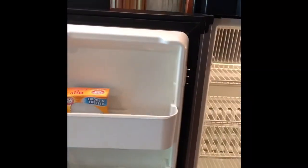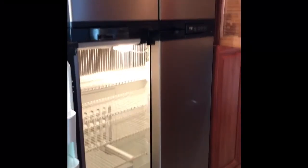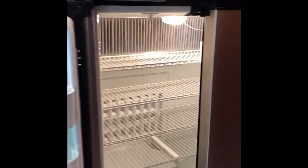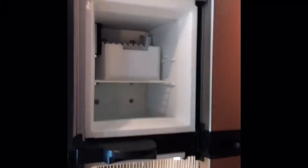There's the refrigerator. I wouldn't exactly call it a full-size refrigerator because in motorhomes you don't have the same depth, but it's extremely adequate for a family. And there's your ice maker.